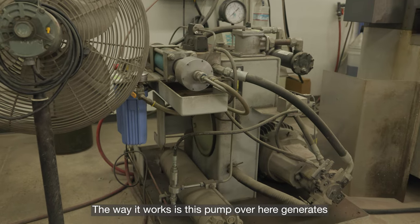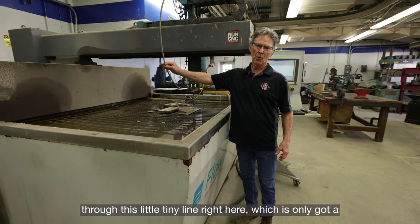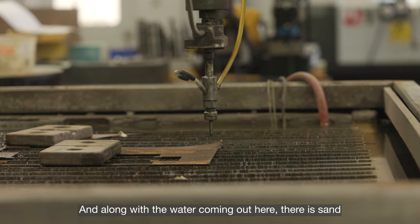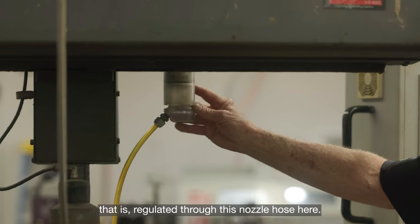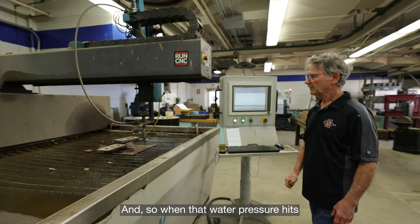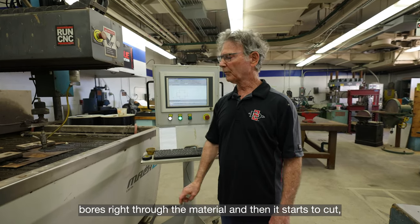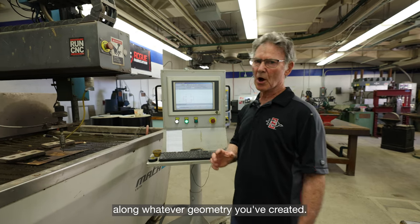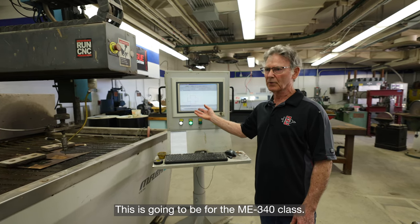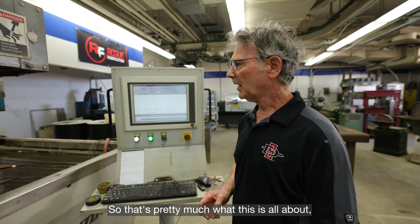The pump over here generates all the water pressure and puts it through a tiny line with a bore of just an eighth of an inch. It comes out through this nozzle, which is quite fragile. Sand is regulated through this nozzle hose and meets the water coming out the nozzle. When that water pressure hits and the sand comes through, it immediately bores right through the material and starts to cut along whatever geometry you've created. This simple piece of geometry here is going to be for the ME340 class.